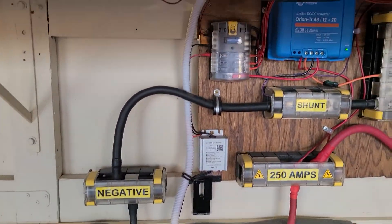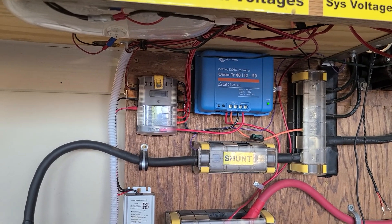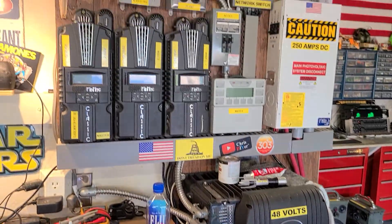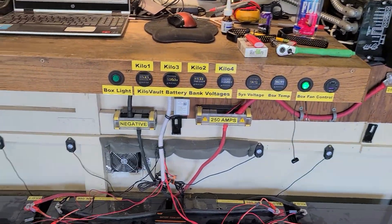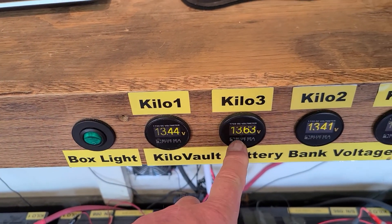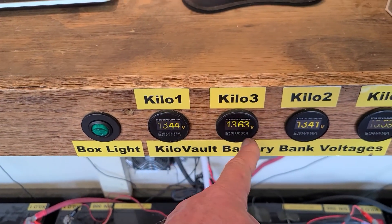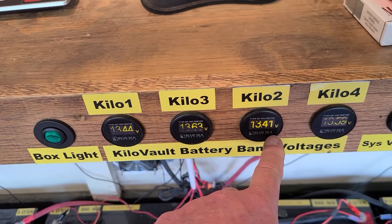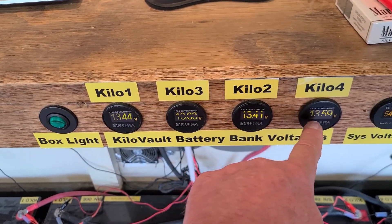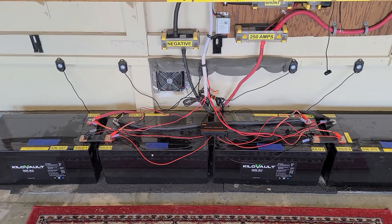The only load I have going is that fan down there through a DC-to-DC 48-to-12 step-down converter. The inverter is shut down and no charging is going on — very minimal load. We'll see if I can get these within 0.1 volt of each other. I've had this hooked up for about 15 minutes. It looks like this one came up a little bit, this one came up a hundredth of a volt, and these have gone down a couple hundredths, so it may be doing something.